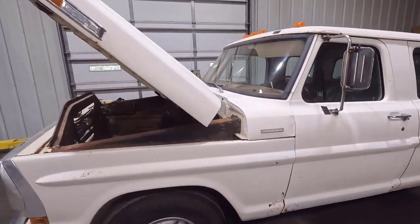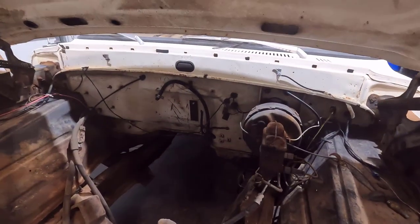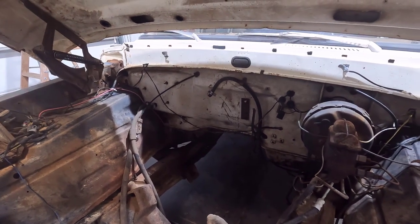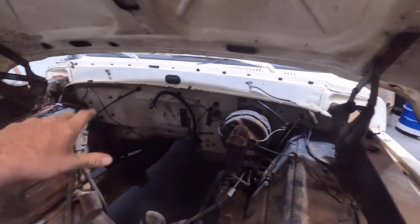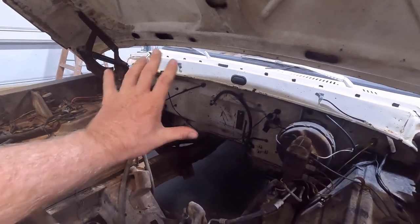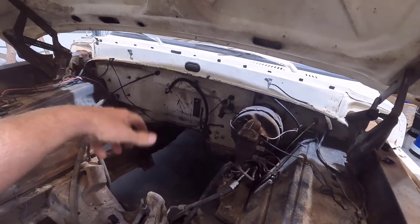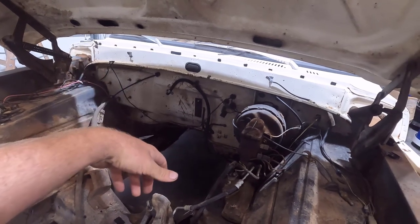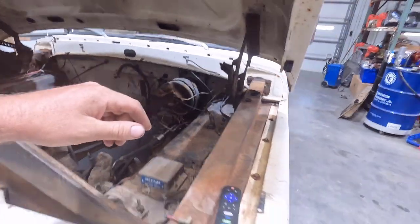I got it all kind of cleaned off. A lot of this stuff under the hood didn't clean up too good, so I'm hoping that once I get the front end all torn apart I'll come in here with some power tools and cleaners and try to clean up that firewall a little bit. I kind of don't want to do a whole paint job on everything, but we might repaint the firewall just because that doesn't look very good.